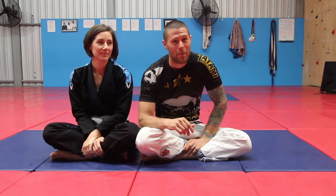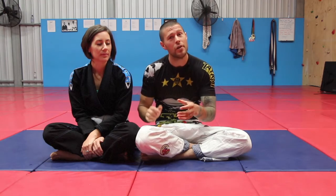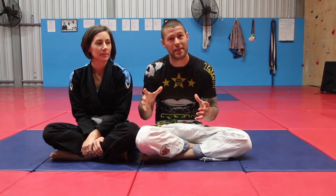Hey guys, Coach Tom here. I'm here to talk today about the number one complaint I get from white belts, which is: I'm stuck under side control. Now while there are many ways to escape from side control, the thing is most white belts are not in a frame of mind to execute these escapes because of the sheer amount of pressure on their chest. So we're going to show you the number one tip you can do to make sure you keep weight off your chest.